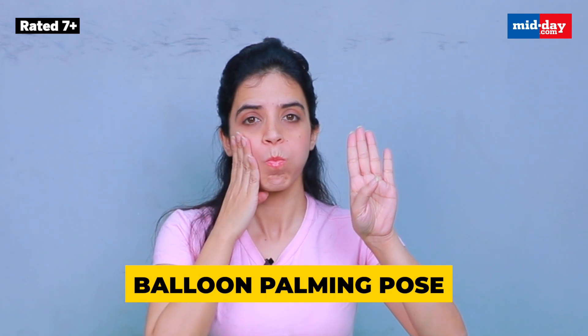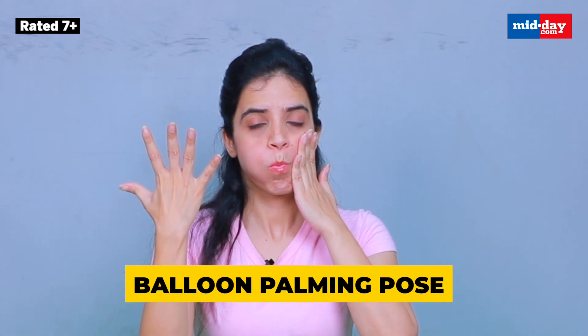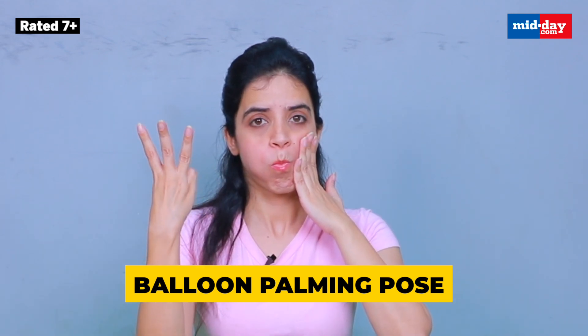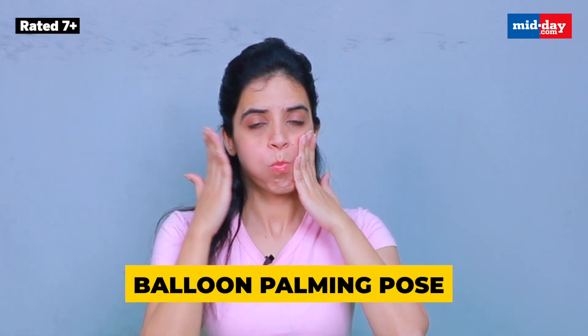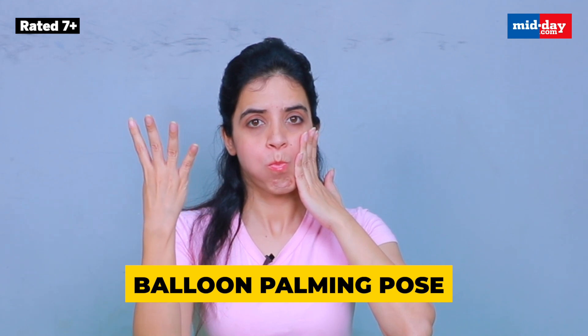Now let's do the palming pose. Make sure we are placing our fingers correctly. Let's do the balloon smiling pose — a beautiful pose. Fill your mouth with air and smile as much as you can.